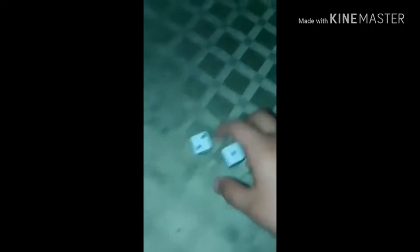Back again. So if you guys were still here and you want to learn how to do the trick, you're going to need two dice. Like I said, two dice.